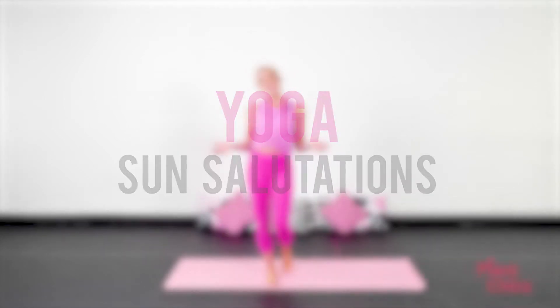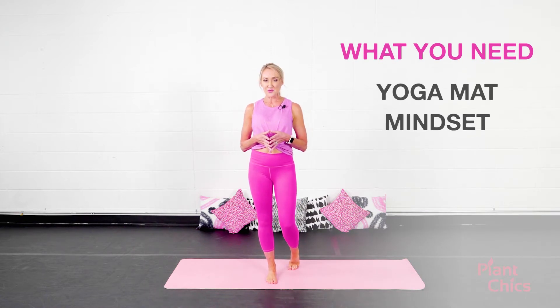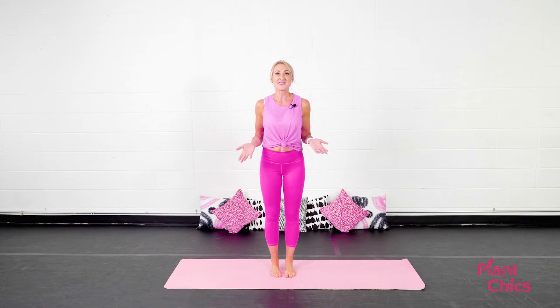Welcome to Sun Salutations. I am Jackie. This is something that I recommend you do every morning, and then you can add on a second yoga practice after this. But this is a great practice to do when you wake up before the sunrise or as the sun is rising. So let's go ahead and get started.